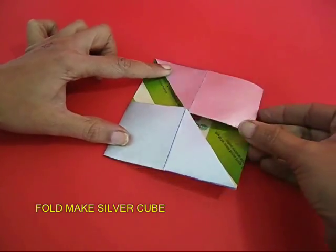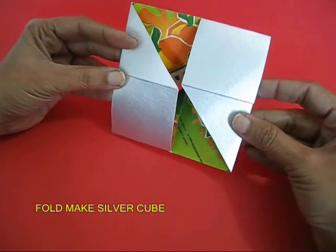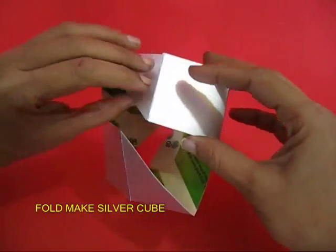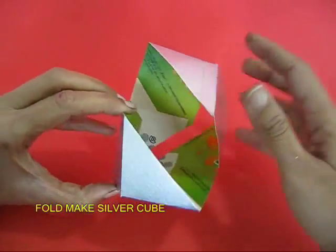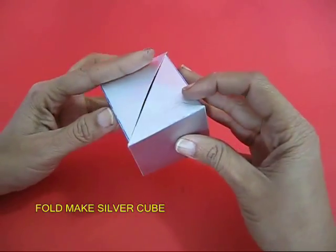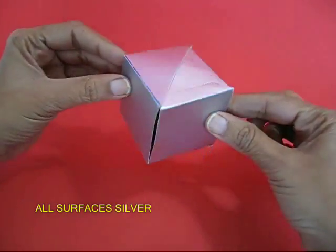Now your magic trick is almost ready. First fold this to make a silver cube. A cube has 6 surfaces and you will find that all 6 surfaces are silver in color.